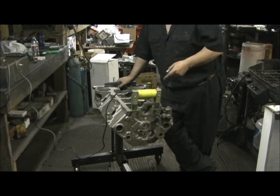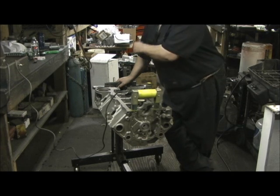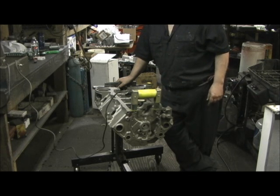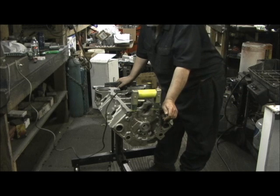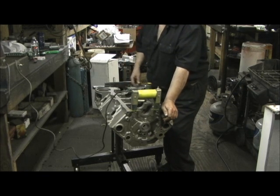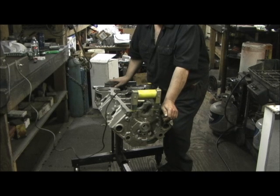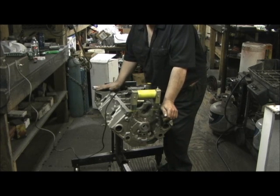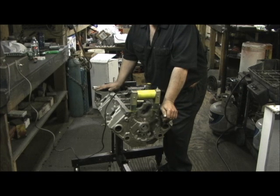Now know this: when you tumble these blocks, they have to be line honed, all the surfaces have to be bored, machine decked, all the bolt holes have to be drilled, threaded, and blown out - because that steel shot can find its way into anything. So before you have a block tumbled, you must know that every machine process has to be done to the block.